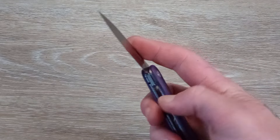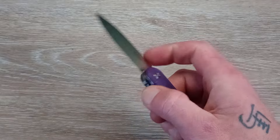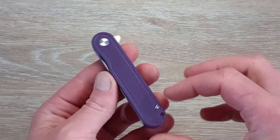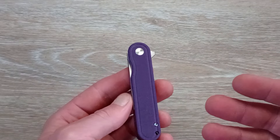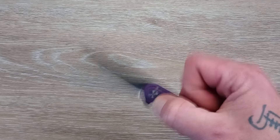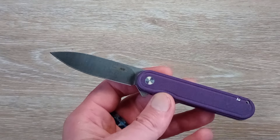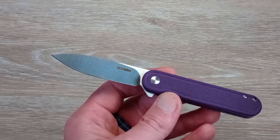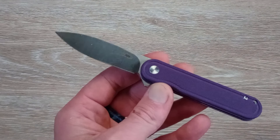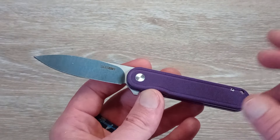We are looking at a flipper tab for deployment only, but that's okay — I enjoy a good flipper. This one will be able to light switch and push button deploy as well. I really like this aesthetic; it's just very clean. This is kind of the knife for when you just need a cutting tool on you — you don't need anything crazy or flashy. I know there are quite a few female viewers and people who like smaller knives who are really going to enjoy this aesthetic.